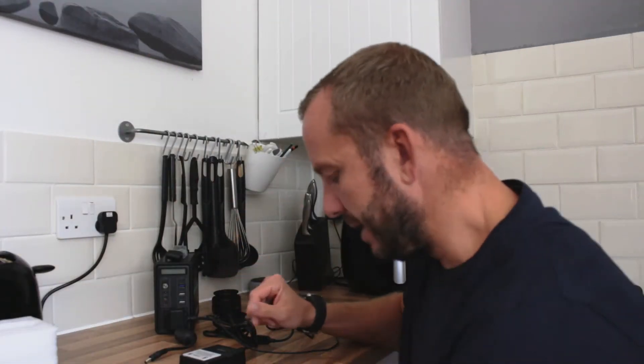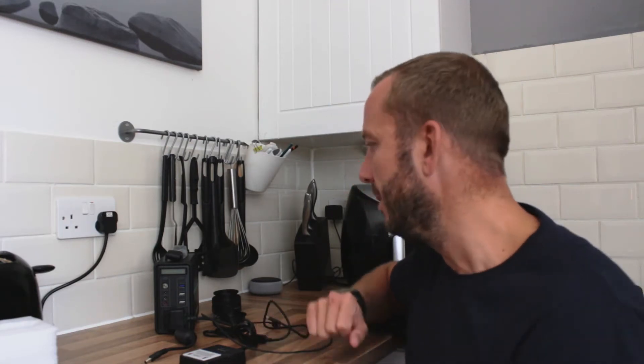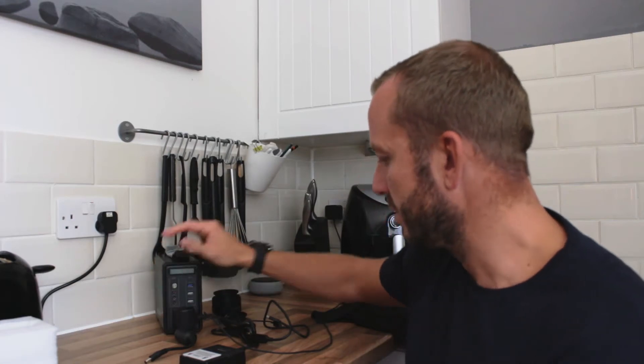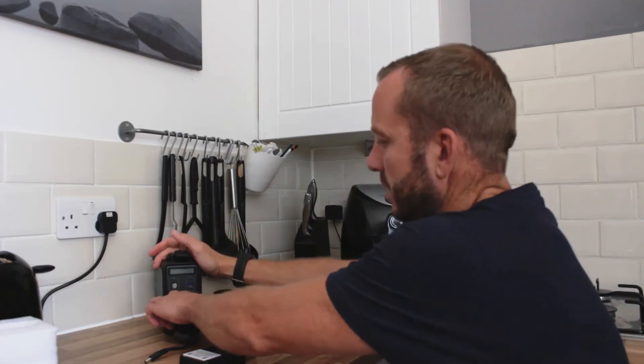Some time has passed - it definitely wasn't four or five hours, but it was over 90 minutes because I've watched a football match. It's now fully charged, so I'm going to connect a few things just to see what's going on with it.